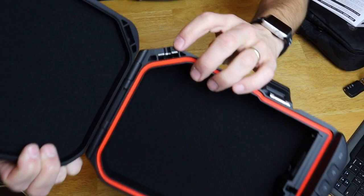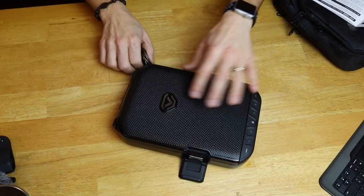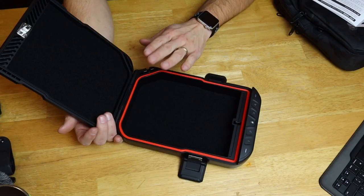Right in the back of the safe is a tether attachment point, and that's where you lock all of those accessory cables down. You simply slide the tether point in, shut the safe, and lock it down to something secure — like a seat in a car or a bureau in a hotel — something permanent, and that's how you would lock it down.